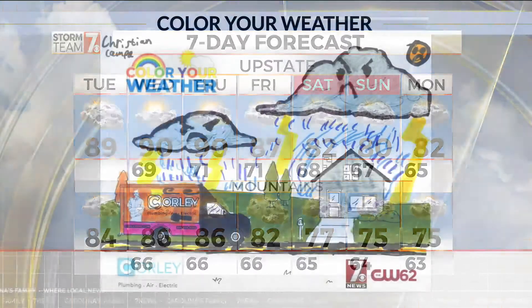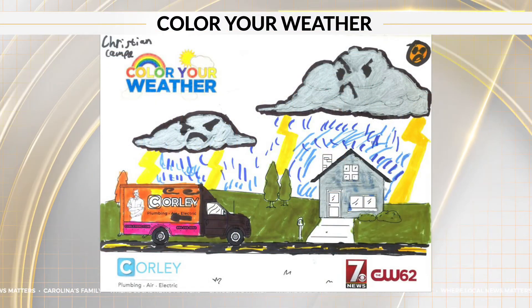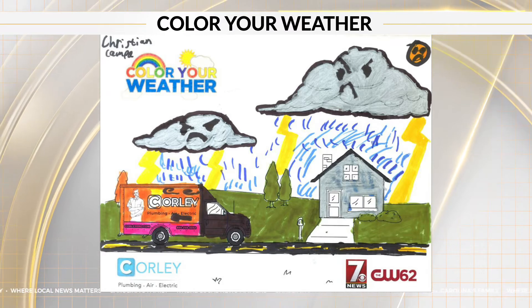Well, right now it's time for Color Your Weather. This artwork was done by Christian. I really like that. Y'all, what do you think?